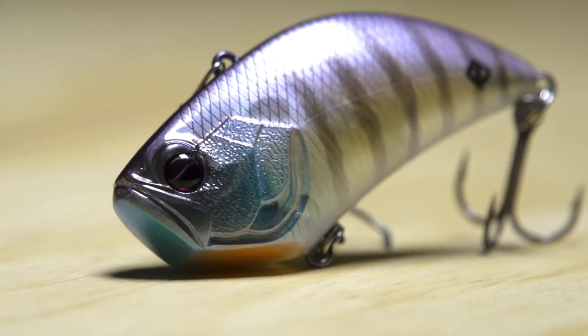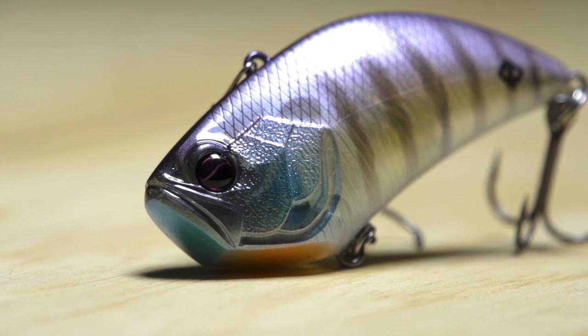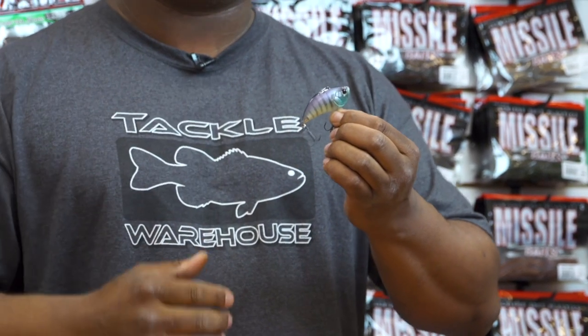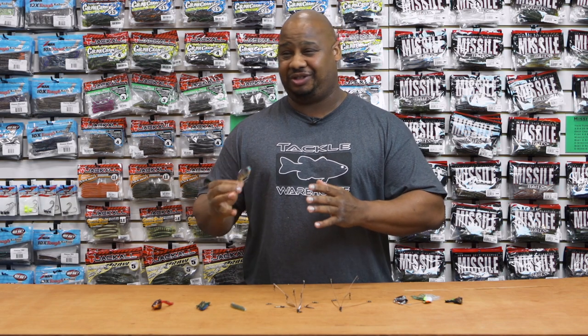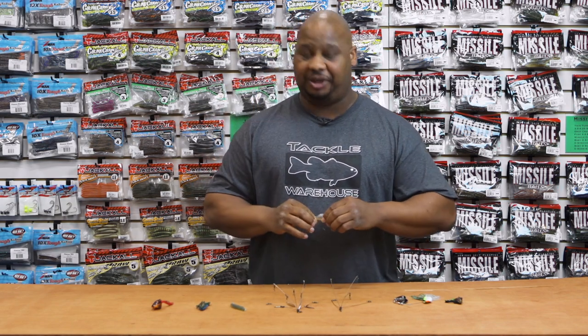Now in your colder months, your winter months, you can fish this big like you would a spoon or even a bladed bait. So now you've got a lipless that you could actually fish 365 days out of the year. For you tournament anglers in the fall, winter especially, when you need more of that bottom bouncing technique, you might want to add this to your arsenal. It's gonna change the game.